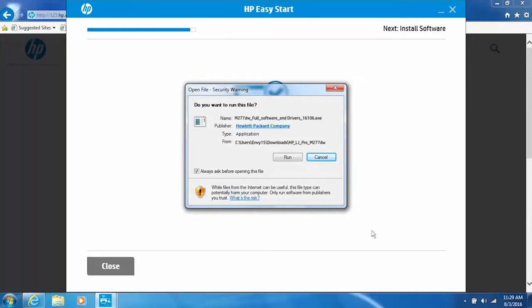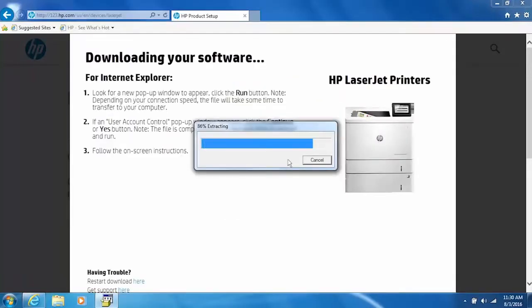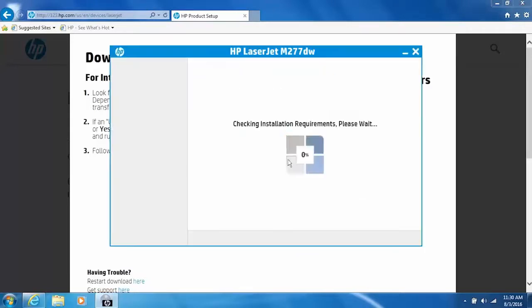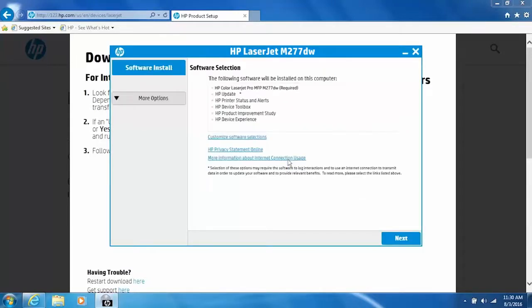If prompted, click Run, Continue, or Yes to continue the installation. The software downloads and launches. On the Software Selection screen, you can customize your software installation by clicking Customize Software Selections. Click Next.